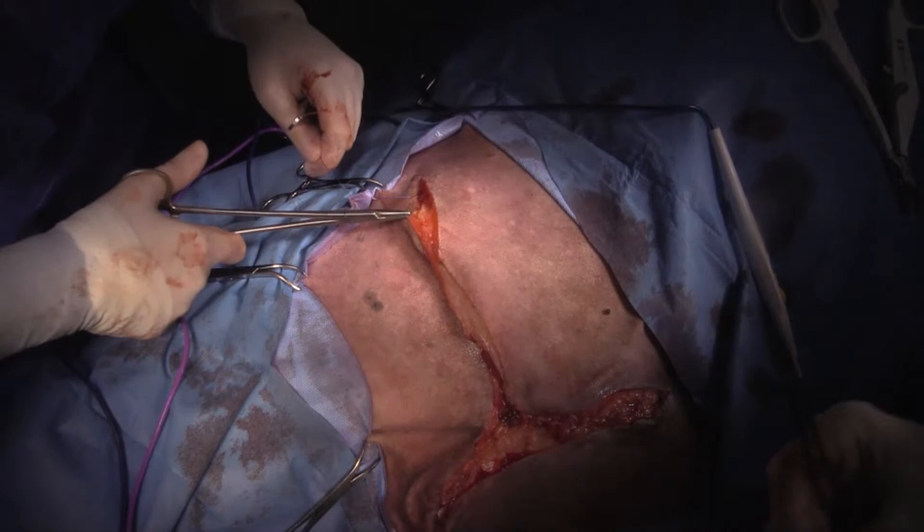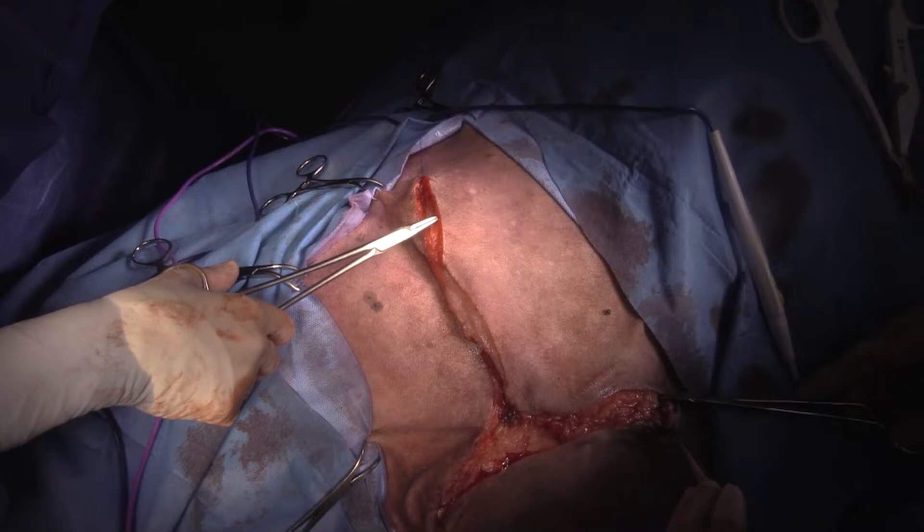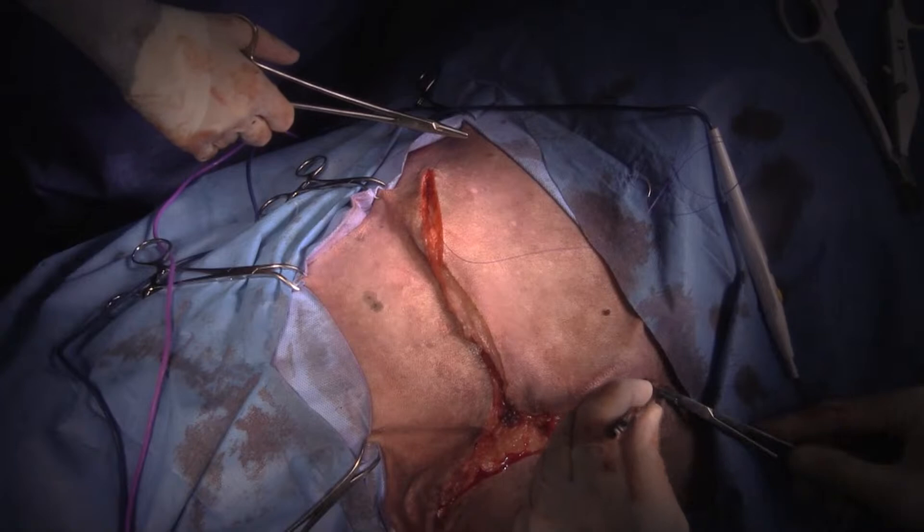I'm just doing an intradermal pattern. You can use mattress sutures if you'd like.